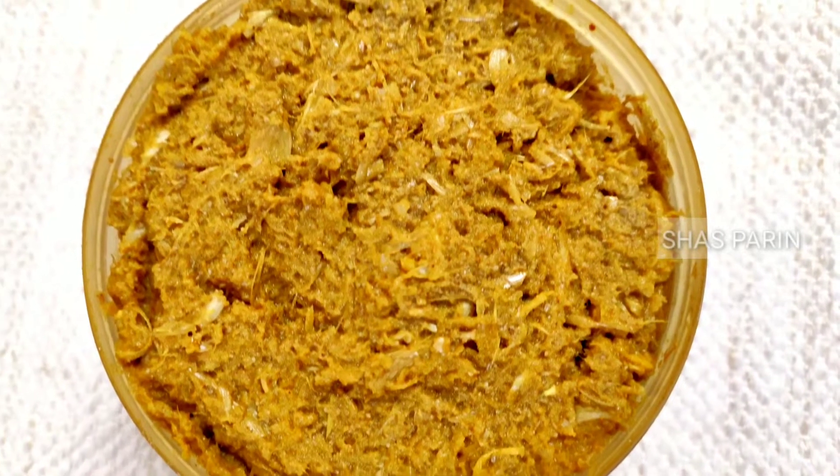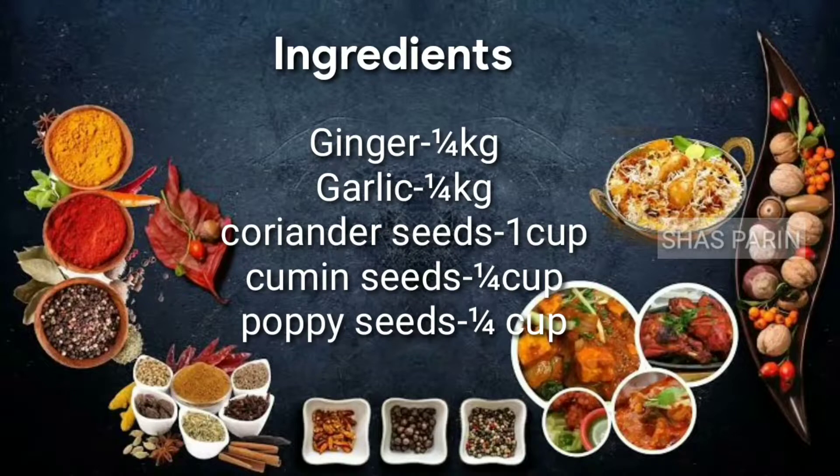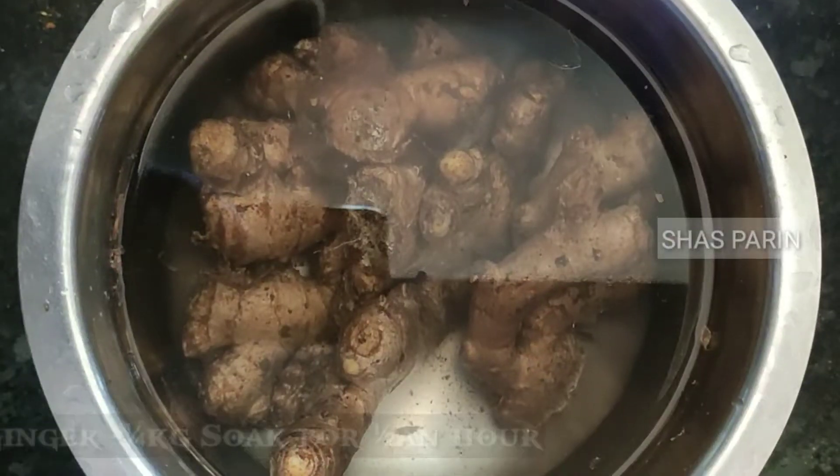Hello, welcome to Shas Parin. We are going to store all the ingredients in quantity. These are the ingredients.